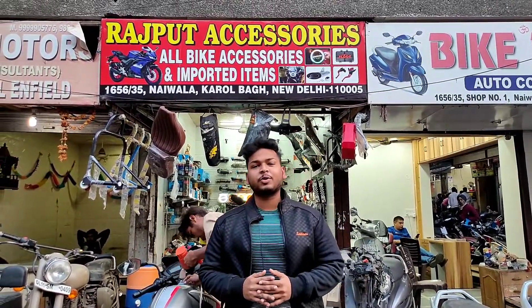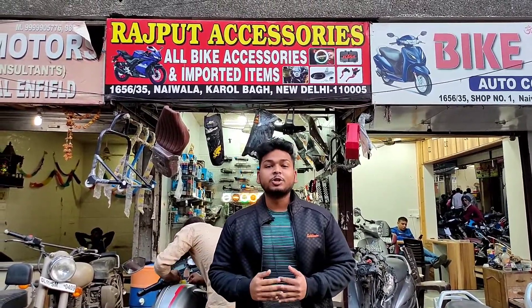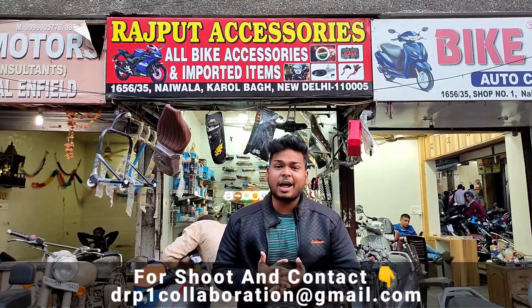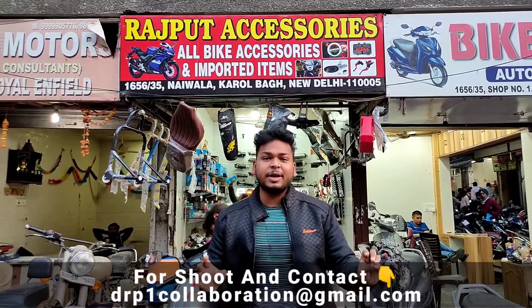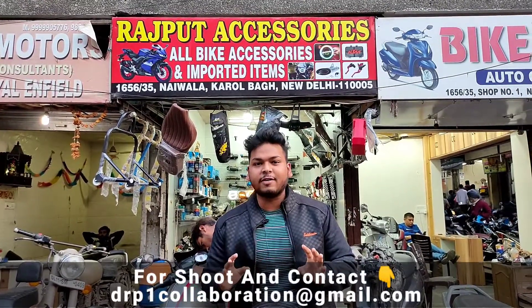Hello everyone, this is Piyush. Welcome back to our YouTube channel, D-Rider Piyush. We are going to bring you back to Rajput accessories, and now we are going to show you a lot of things in the collection.